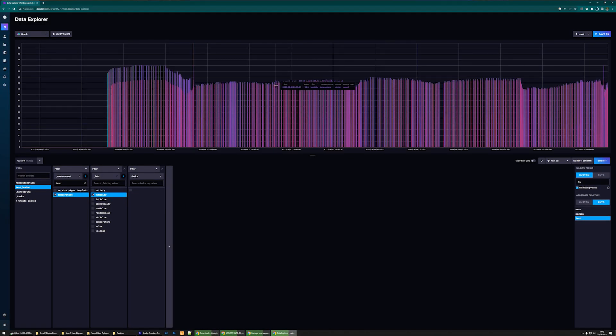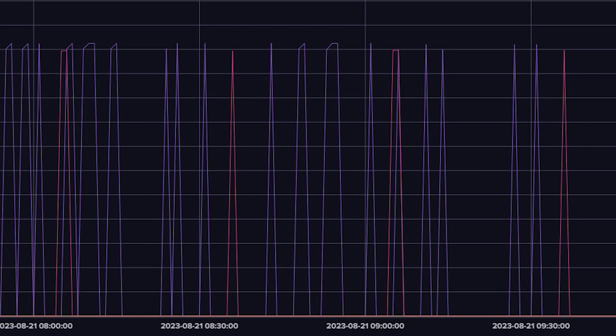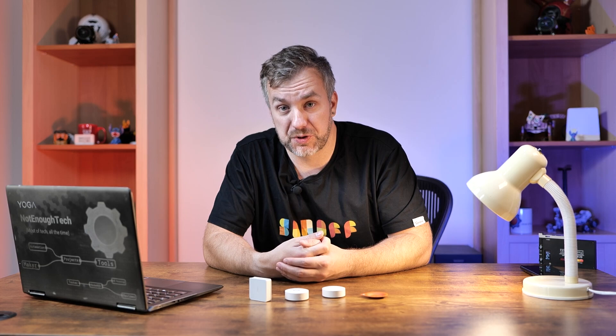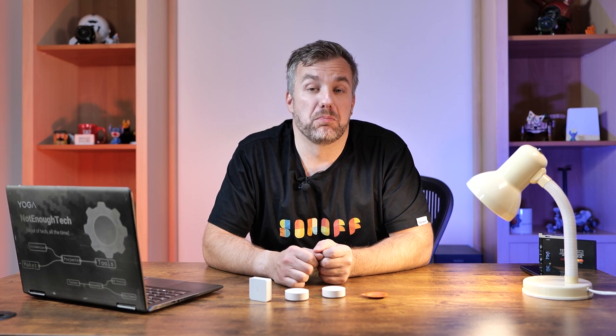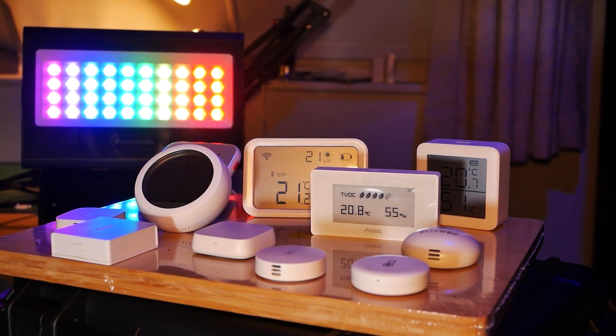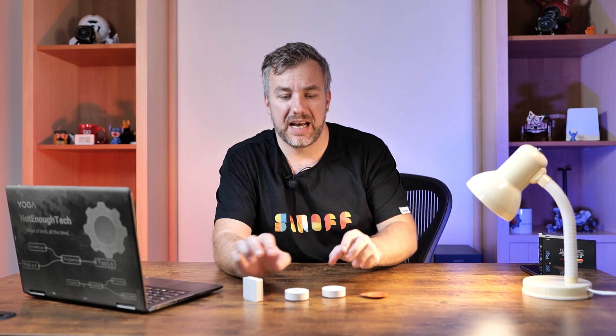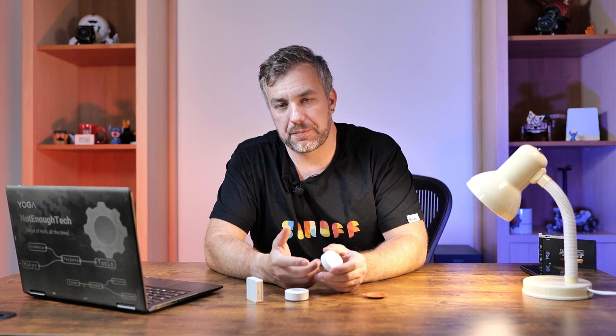There's one more metric worth considering other than accuracy: how often do they report. On average the reporting time is about 25 minutes when temperature isn't fluctuating much, but both sensors report back instantly the moment I started blowing warm air onto the sensor, immediately reporting new temperature and humidity values. In that regard I found them to be super responsive. If you want to know how they stack against the most common temperature and humidity sensors, I compared the original sensors against 11 others in a separate video — and since they perform the same in terms of reporting, you can translate that into performance of the newest sensor, with the exception of the battery, which at this stage is going to last forever.